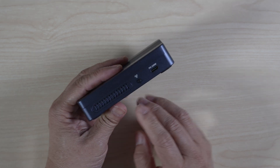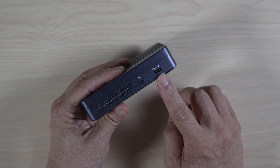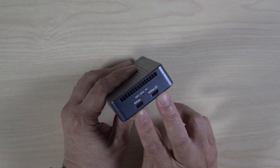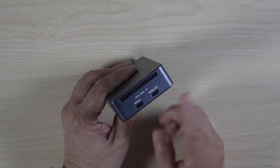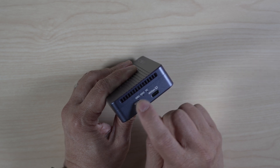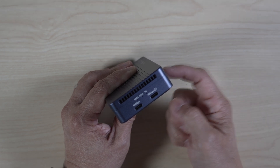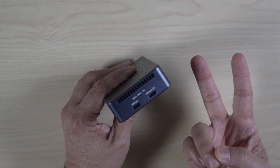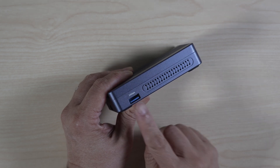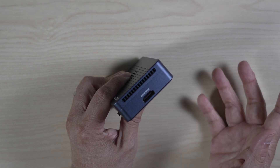On the bottom, there are two long strips of rubber feet to keep the enclosure stable on a desk. On one side, there is a button to turn the fan on and off, and a USB-C port for 100 watts of power input. There are two 40 gigabit per second Thunderbolt USB 4 ports — one upstream for the laptop or desktop connection, one downstream. There are three little indicator lights above them: one for the host computer, and the other two for each of the two SSD slots inside.